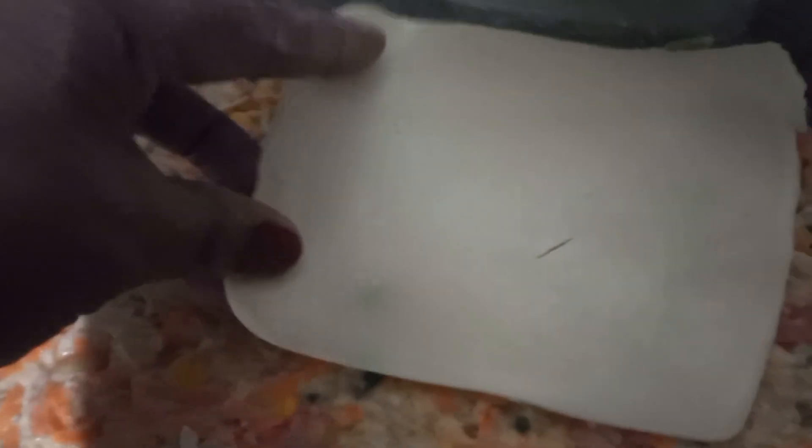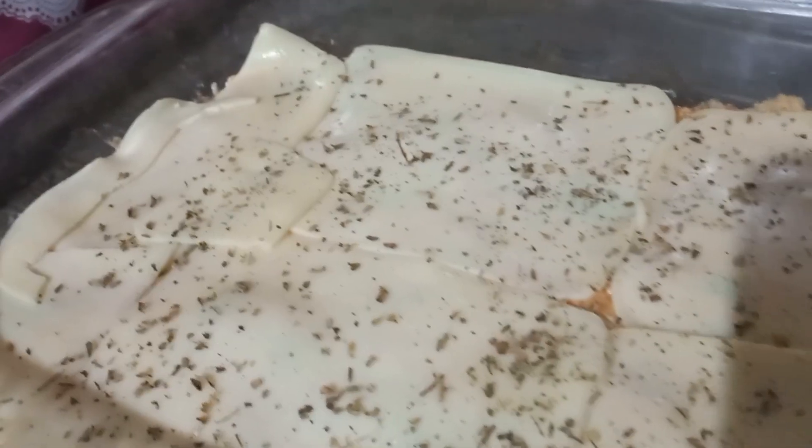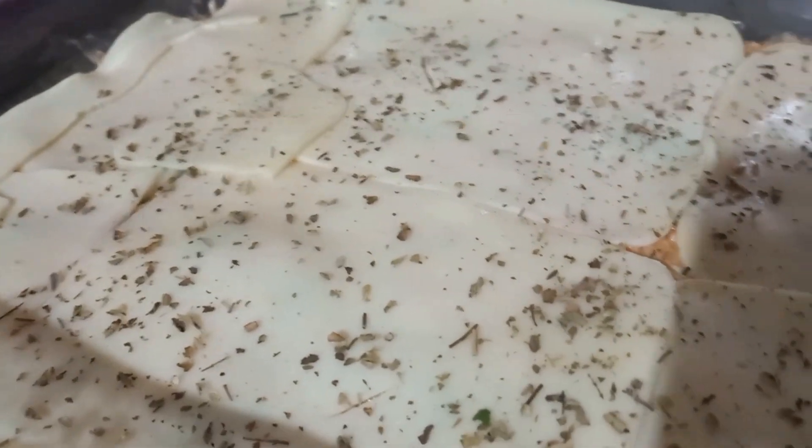Já ajeitei aqui. Agora a gente vai estar colocando a mussarela. Vou colocar para assar mais tarde, quando a gente for comer — só leva 25 minutos para assar, vai ser rápido. Eu estou deixando preparado aqui. Já coloquei a mussarela, agora estou colocando o orégano. Tem que ter um orégano, né, gente? Aí depois é só levar para assar. A nossa torta é fácil de fazer, é só misturar os ingredientes. Quando estiver assada, eu volto a mostrar para vocês como que ficou.